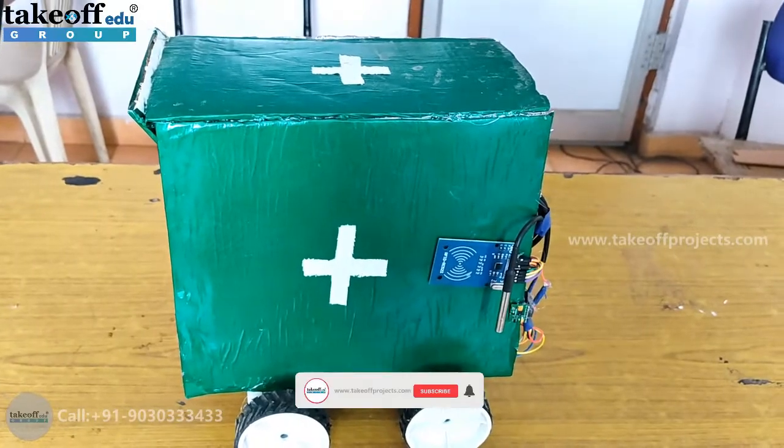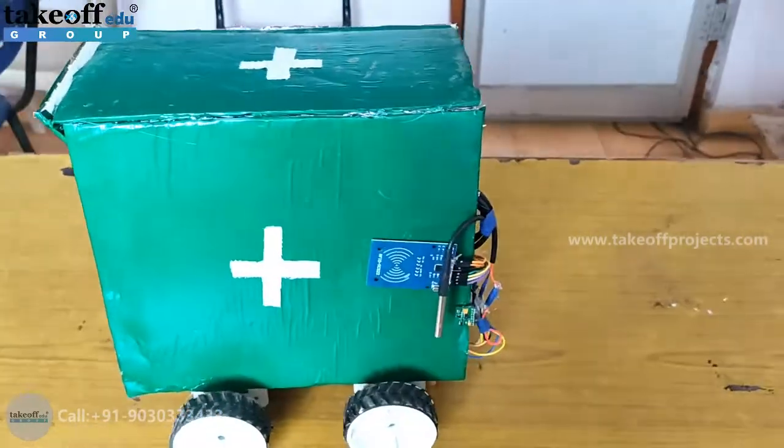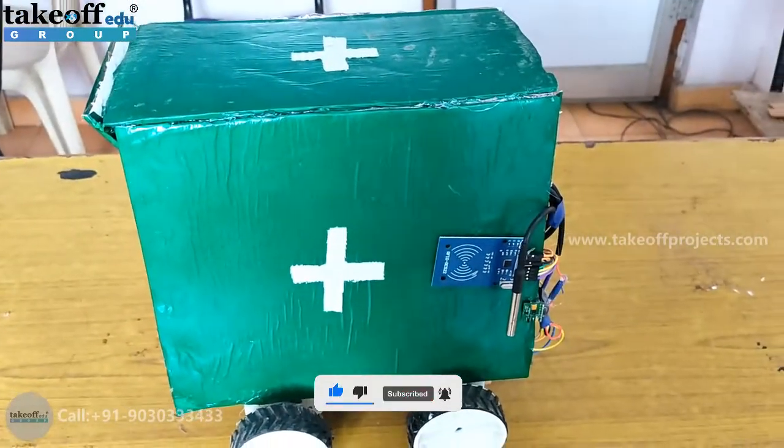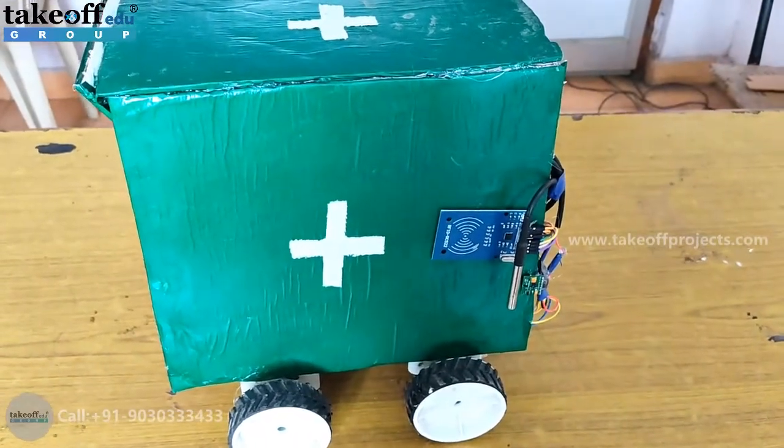Hello everyone, the project name is Medrobo, which means a robot that will take rounds in the hospital in place of a doctor. It will check the body temperature and the heartbeat